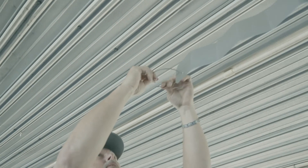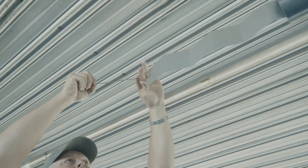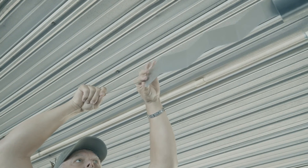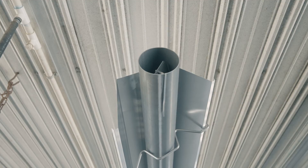Once the turbulators are all in, attach the stainless steel wire tie to the slot in the last one. Push the turbulator completely in but leave the tail of the wire tie hanging out and down towards the floor or to the side so it can be easily seen.